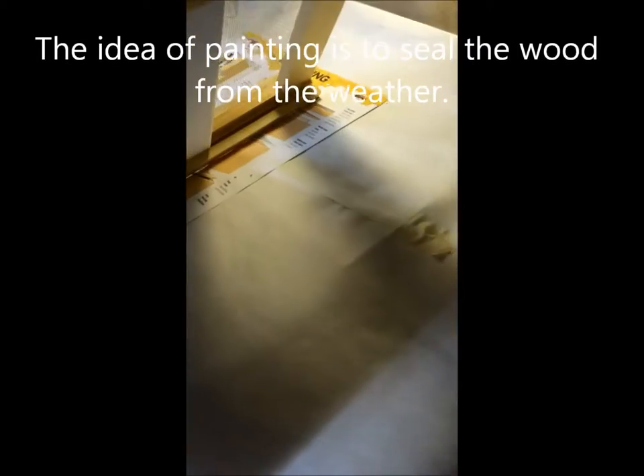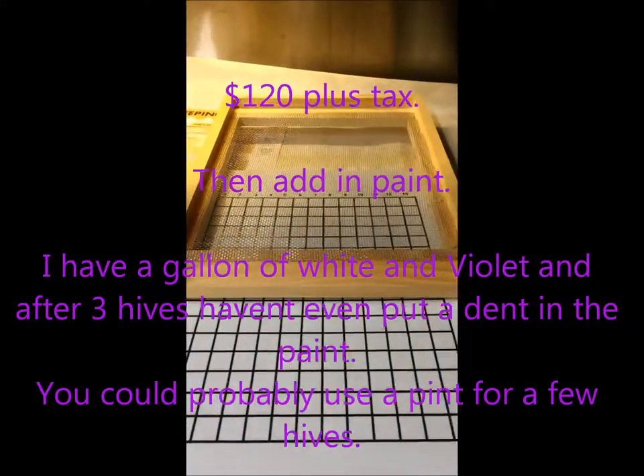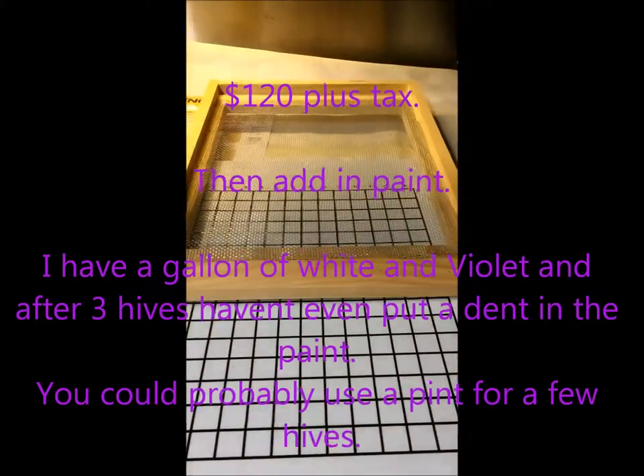Just kind of taking a peek at it. That's it. I'll put the price on the video when I do it. So that's that piece there.